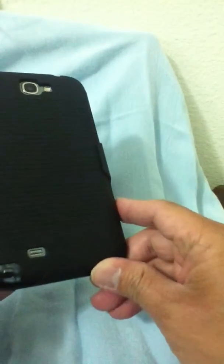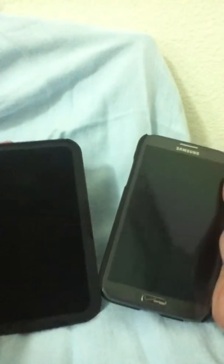If you want to take it out fast, just pop it right away. That's my unboxing of my new Samsung Galaxy Note 2 case and holster. Thank you guys!